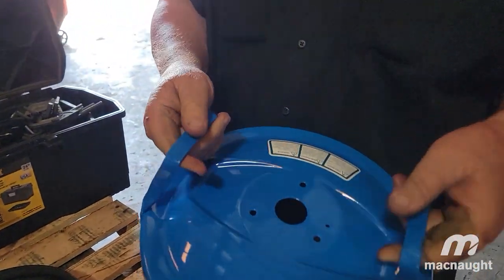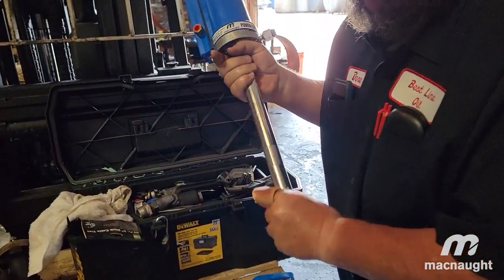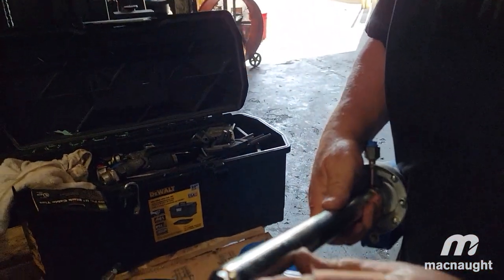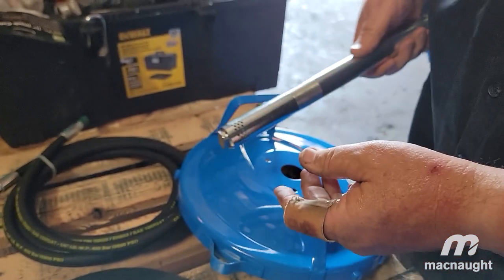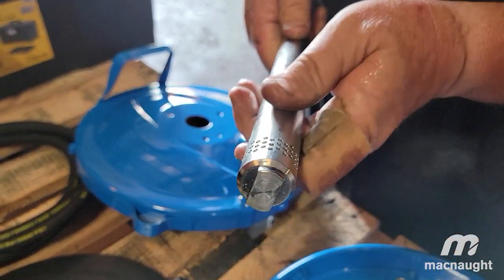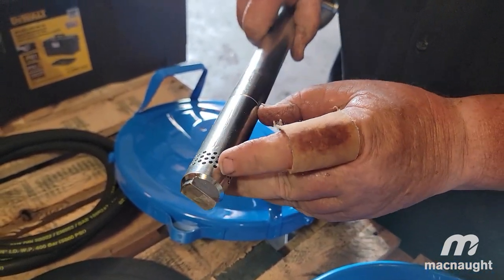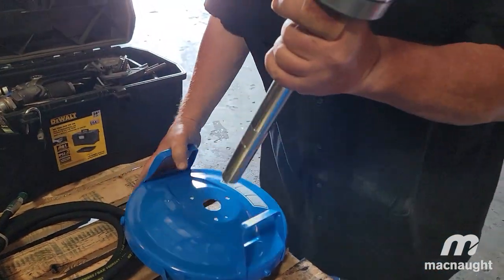This here is the top of the pump. The pump basically goes inside this hole right here. Remove the cap — but something you've got to keep in mind is that this right here is where it pulls in the grease. When you're changing from pail or keg or whatever you're using, you need to take special attention to keep this covered, because if debris gets inside of here it's going to clog up the pump.